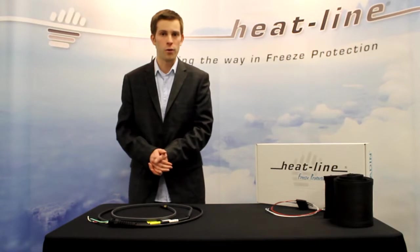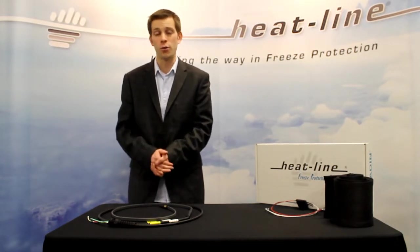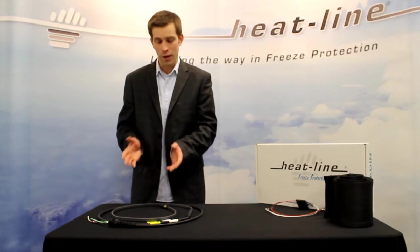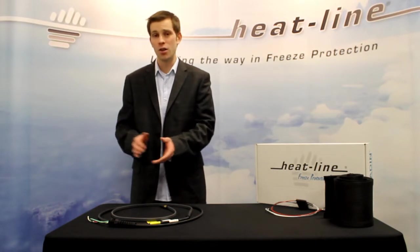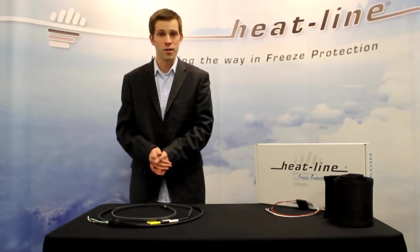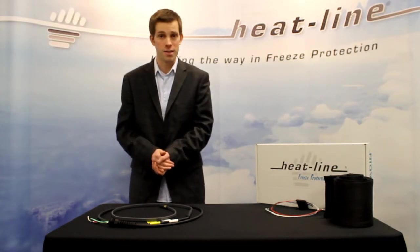They can be combined with insulation and we also offer low voltage thermostat options as well. If you require any further information on this product, or if you have a specific application and you're not sure if this product is suitable, please contact Heat-Line and one of the application specialists or a technical support person will be able to provide assistance to you.